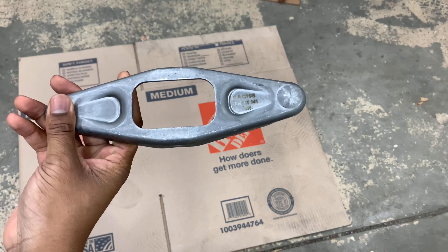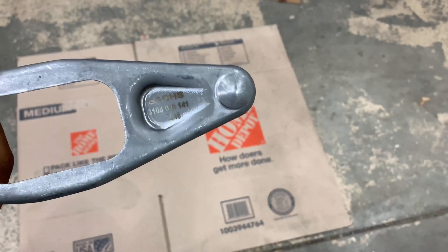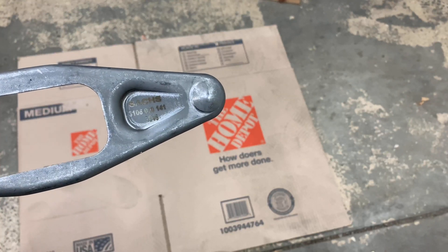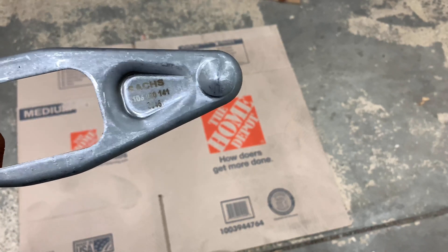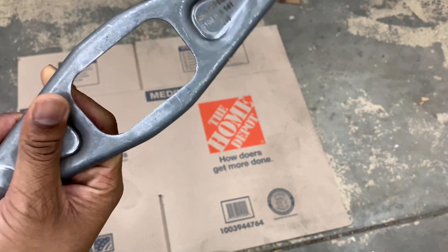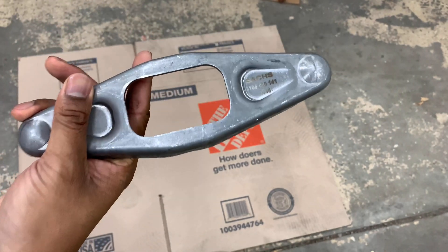First is this. The part number is right there — 3106001412046. This is basically a release bearing that comes with it.